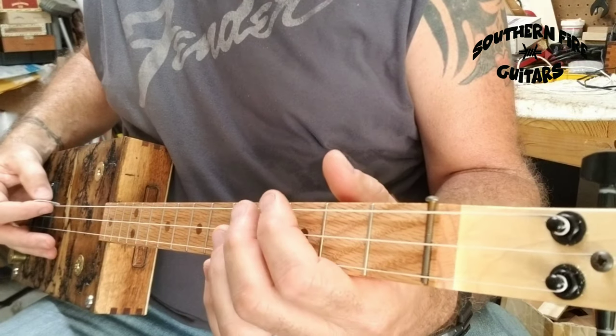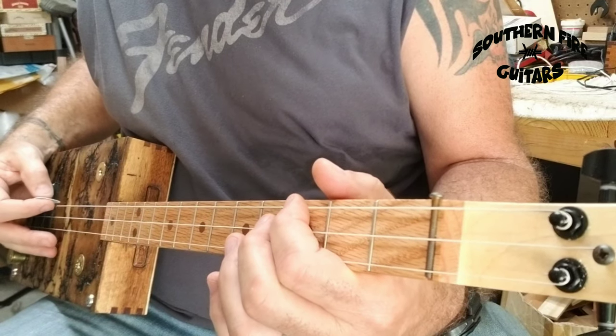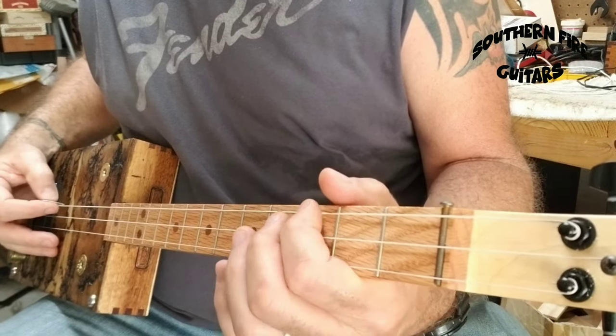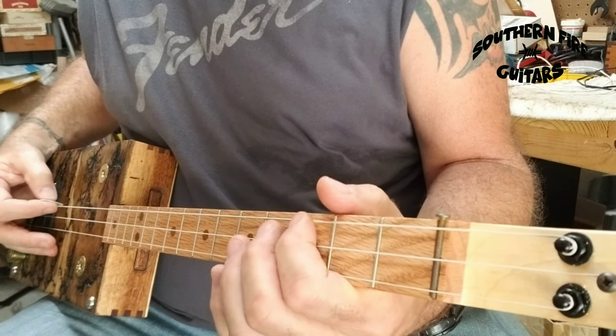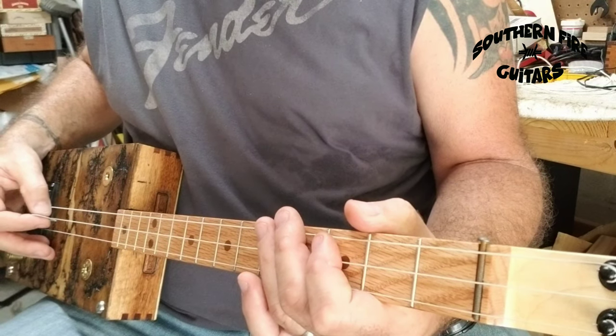Then you're going to do a pull-off. Pulling off is just holding the string down and then pulling it — bending it to the side — and releasing the string, and you'll get this sound. Then I'm hitting the second string open again.